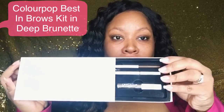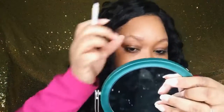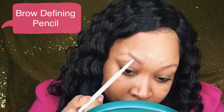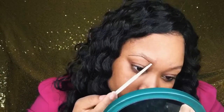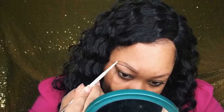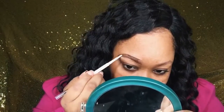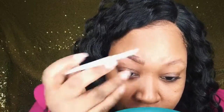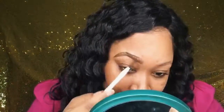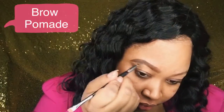All right beauties, let's get started with the Color Pop Best in Brows kit — this is a new kit in the color Deep Brunette. It comes with two pencils, a dip brow pomade, and a brow gel. I'm using the defining pencil because it gives really thin hair-like strokes. I outline my brow, fill it in with hair-like strokes, then brush with the spoolie on the other end. My brows are very sparse so I go in with the brow pomade to fill in all the sparse areas.